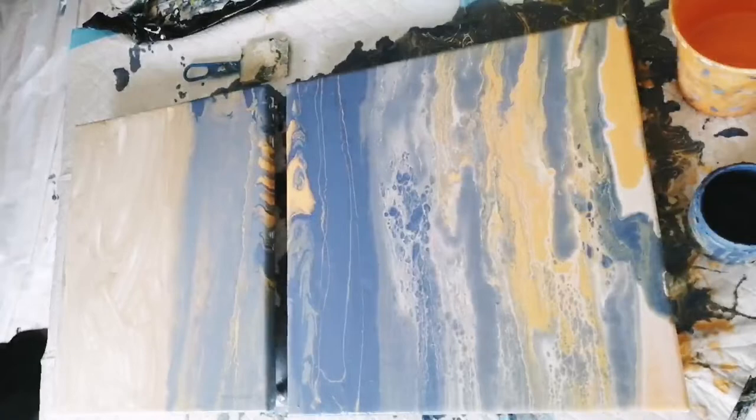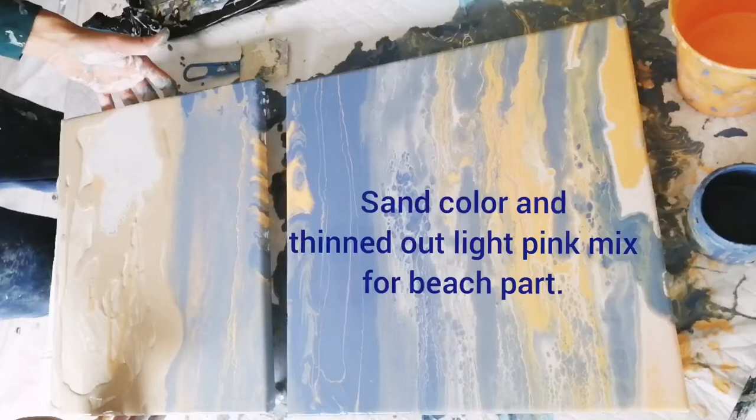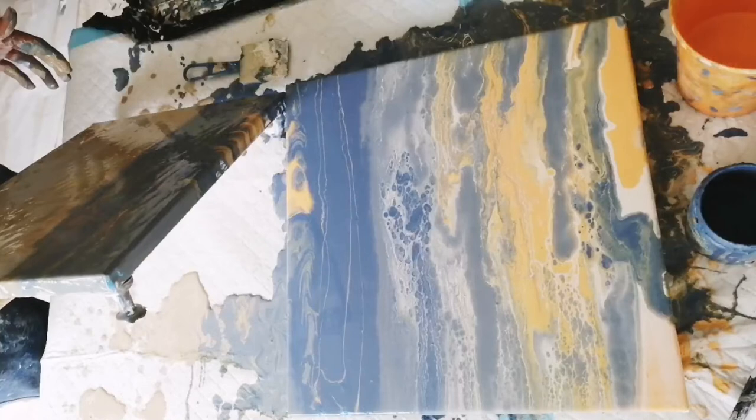I now work on the sand part. I put down some leftover sandy beige-brown with some white and light pink.